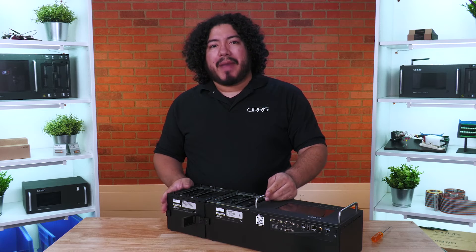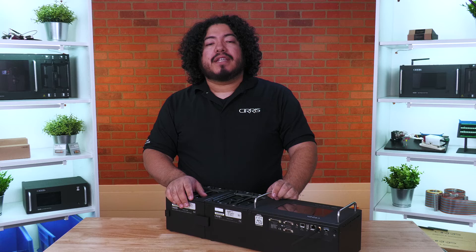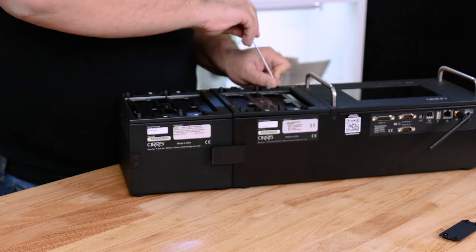You can now secure the expansion box to the base tester using the latches on the top and bottom. To finish, replace the cover plate and ensure the quarter-turn fasteners are set to the vertical position using your screwdriver.